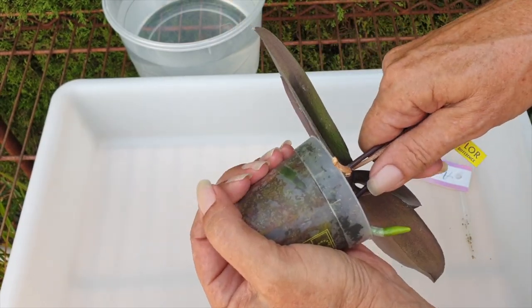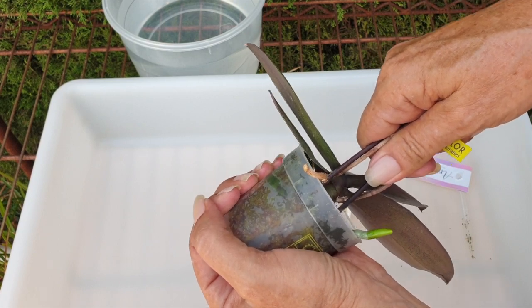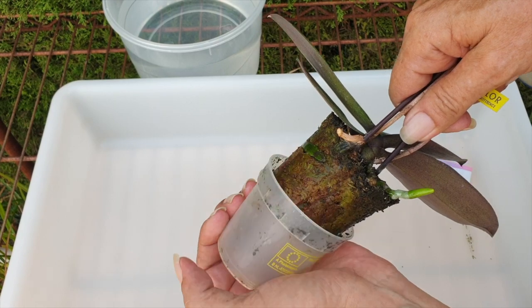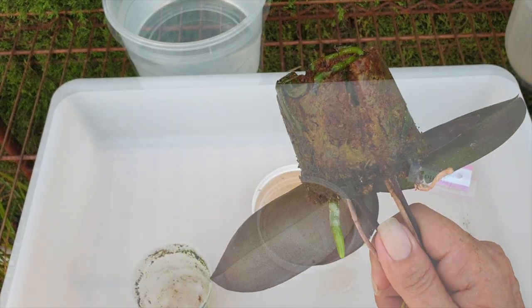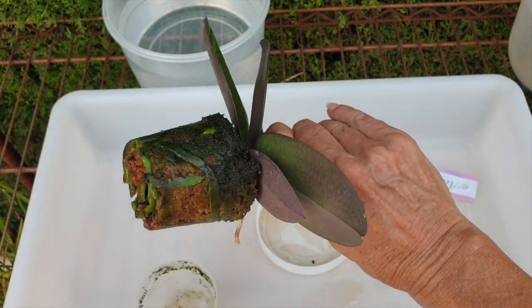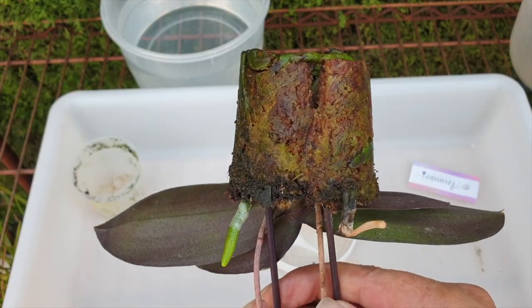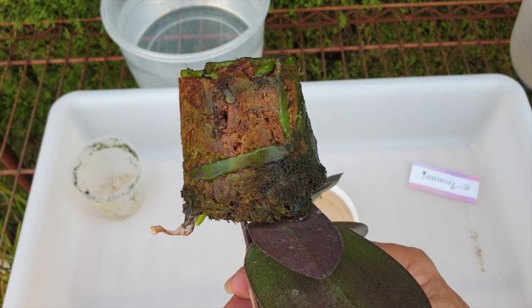I'm just moving her back and forth on her old spikes that I kept purposely for this eventuality. Did it — happy days. And look, it's a little mini phalaenopsis lollipop. Do we have any dead roots that we can see? Nope.